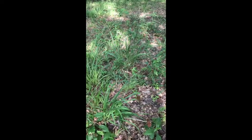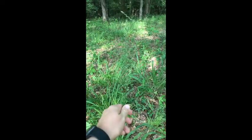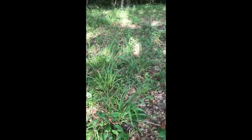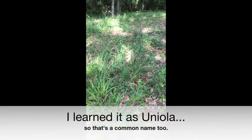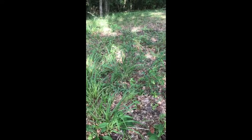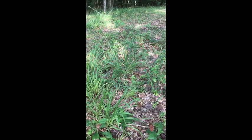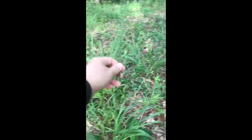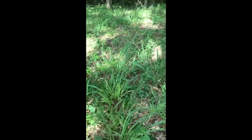Our next plant species is another grass — a very long, linear, spiky-looking grass known as Chasmanthium sessiliflorum, or longleaf wood oats. It's in the Poaceae family and is a perennial grass found in woodlands, meadows, or swamps in the southeastern United States. It typically blooms in July and August and is really characteristic in its bloom, looking like a very unique linear spike.